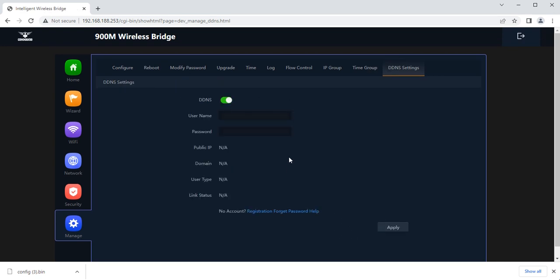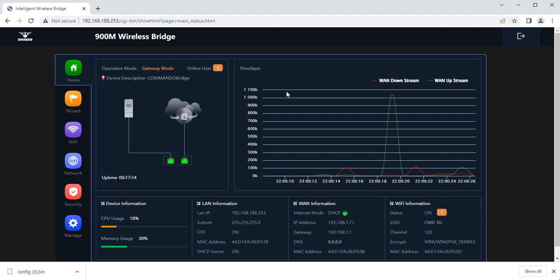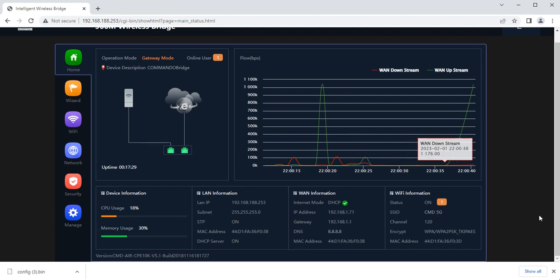The DDNS function provides fixed domain names for DDNS clients and maps the latest IP address to that domain name. So apart from connecting up to 10 kilometers from point A to point B, this device also supports AP function, repeater function, gateway function, WIST function, and super WDS function — all simultaneously — enabling multipoint-to-multipoint connectivity. Thank you.